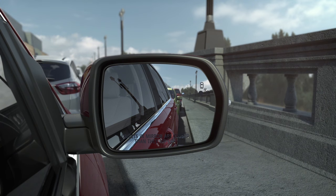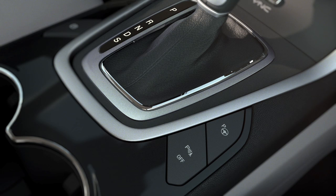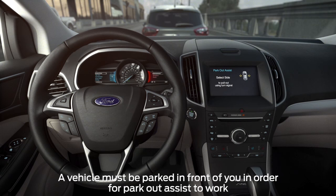Active Park Assist can also help you get out of a tight parallel parking space, which is great if someone is parked too close in front of or behind you. Just press the same Active Park Assist button you used to park, let go of the steering wheel, then simply follow the prompts displayed on your screen.